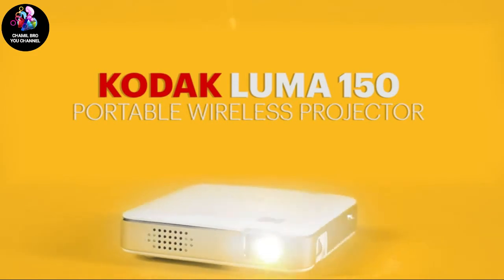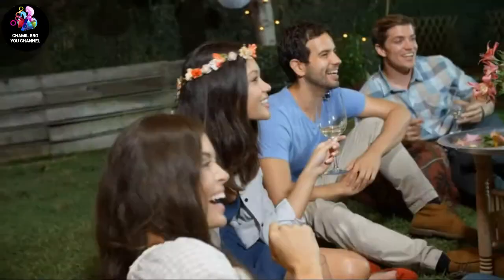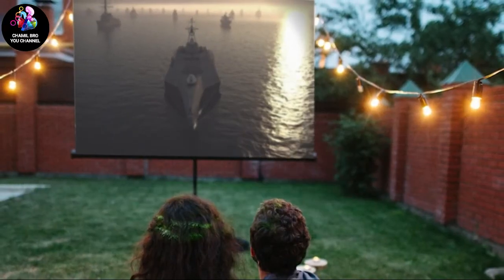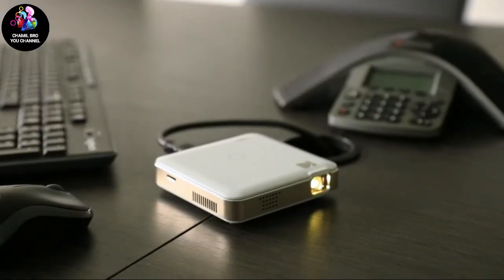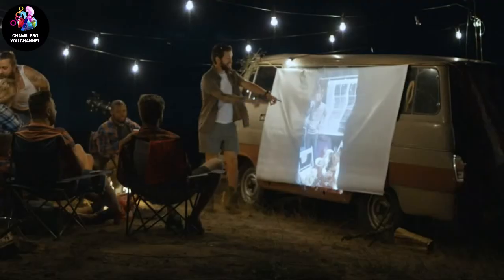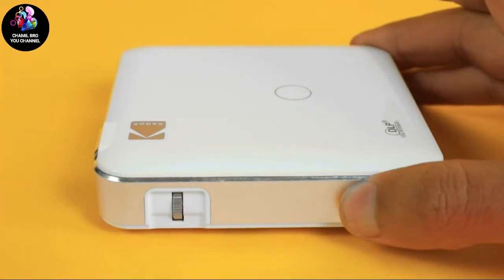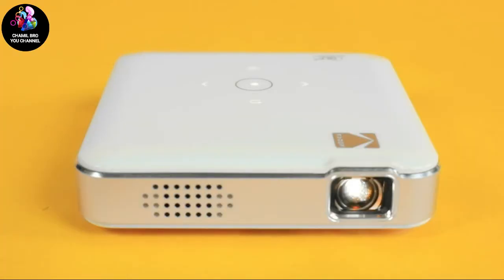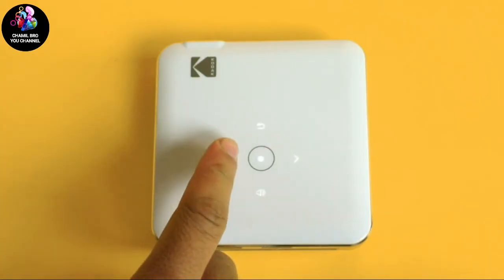Welcome to the Luma 150 Pocket Projector. From smartphone to the big screen, this projector produces bright, vivid video and imaging up to 150 inches large. Watch your movies, view pictures, or give presentations anywhere a wall is available. Today, we are going to be taking a look at what this device can really do. Once you've charged up, you'll want to press your power button to get things started. Your main menu will show you all of your options, including wireless, movies, images, and HDMI. To select an option, you can use the touchpad at the top of your device.